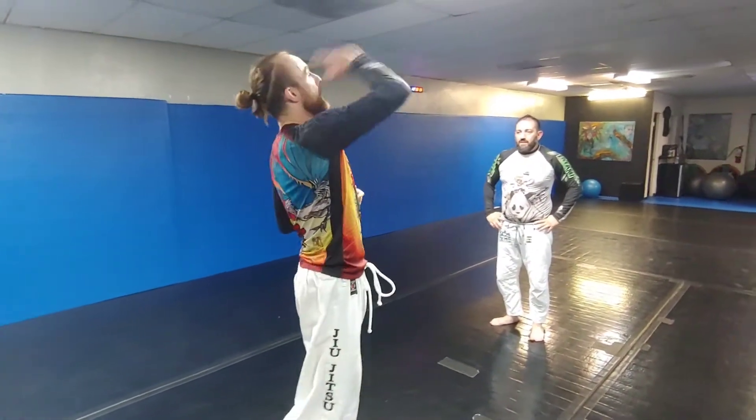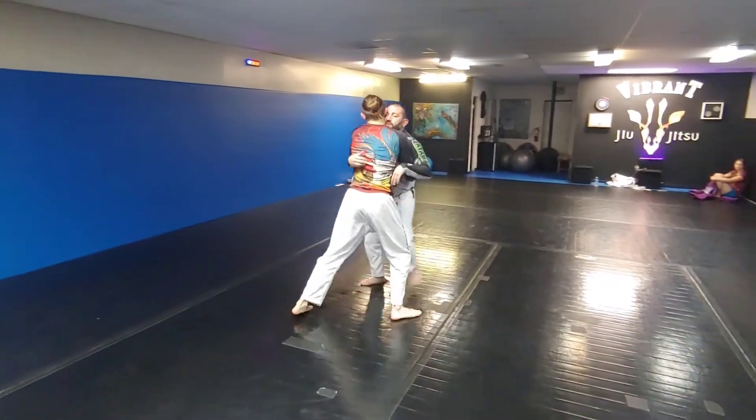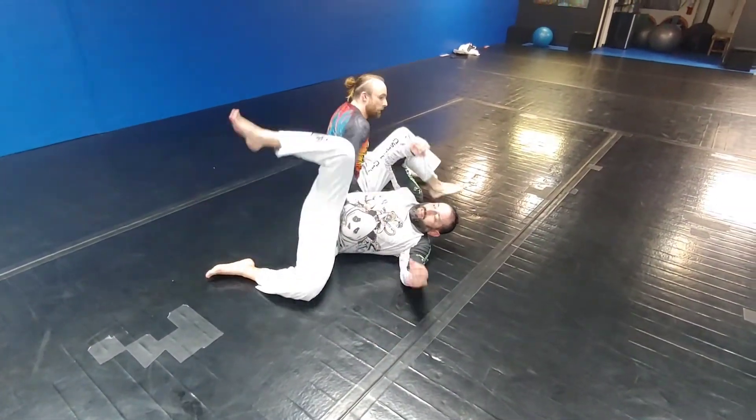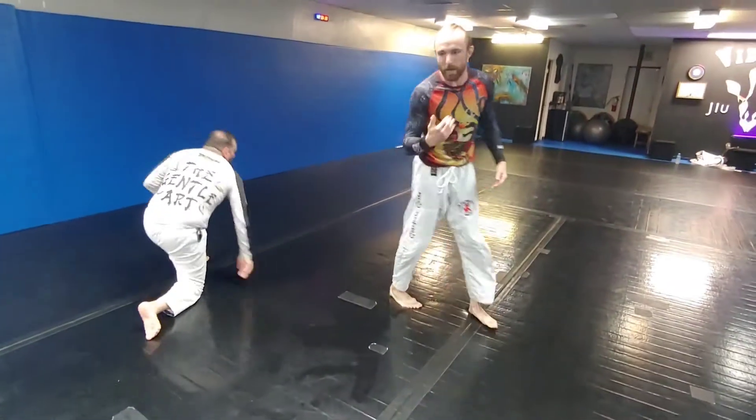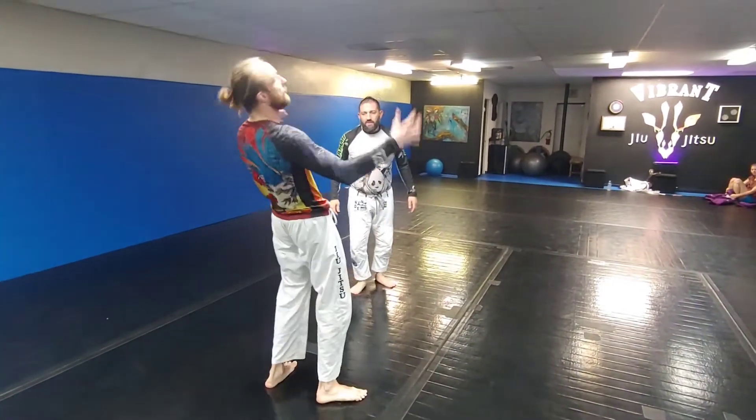I push into him, and as he pushes back I complete the throw, using his momentum as it comes back into me. You're going to feel that trigger point and you have to hit it right there — if not, you're going to end up flat on your back.